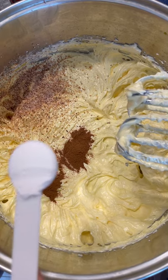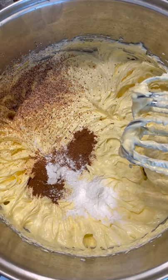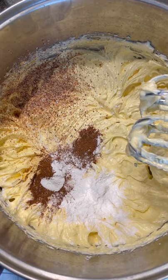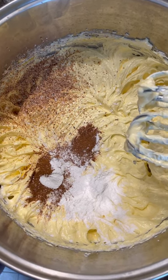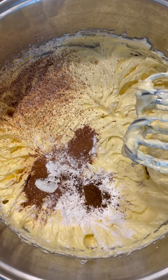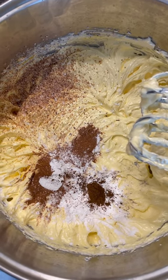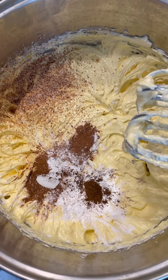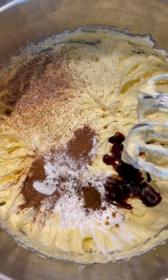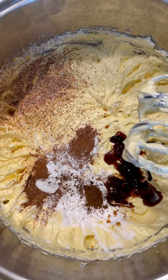Now we're going to add two teaspoonfuls of baking powder. I'm also going to add a half a teaspoonful of clove — if you have powdered clove you can go ahead with that. And I'm going to add some vanilla: one teaspoonful or one and a half teaspoonfuls of vanilla extract.